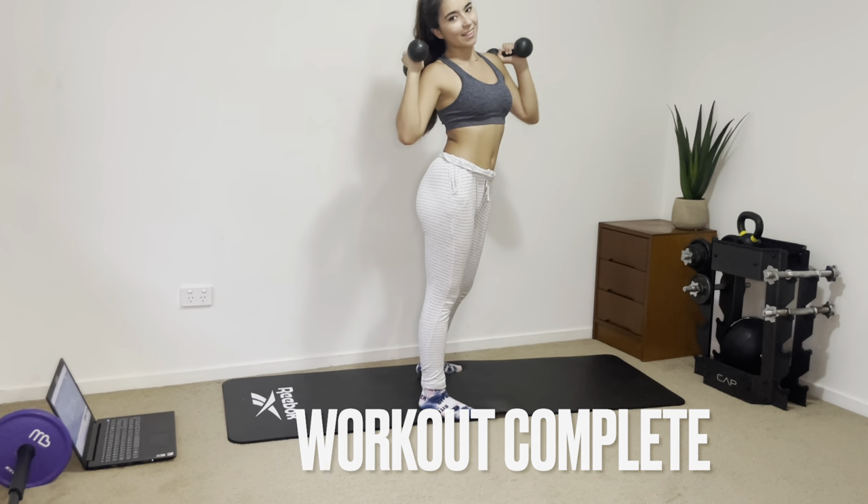That is the end of this glute workout! I hope you guys enjoyed it and try this at home. Thank you so much for watching — please subscribe to see more videos like this on my channel.